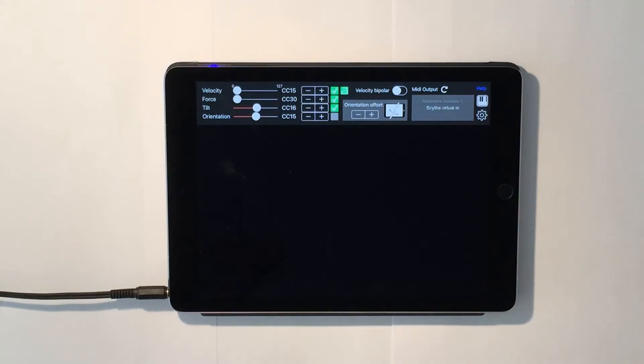Hi, everyone. Welcome to a demo showcasing the new features of Pen2Bow version 1.0.2.